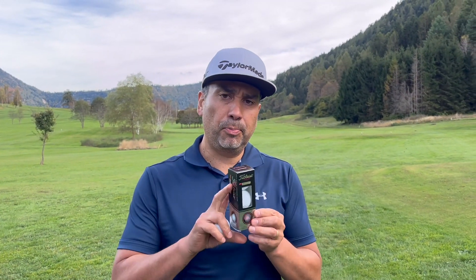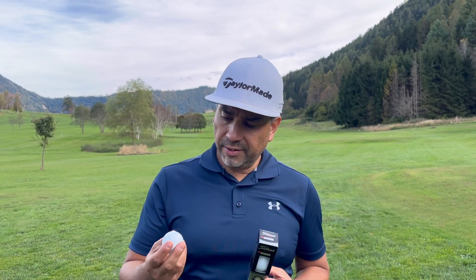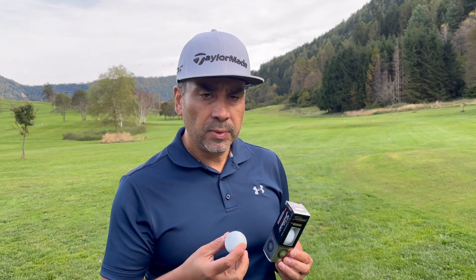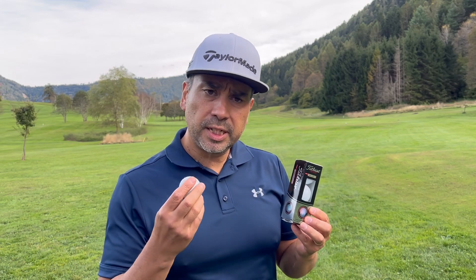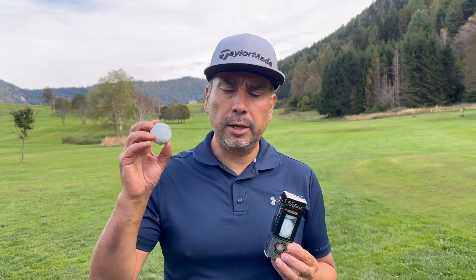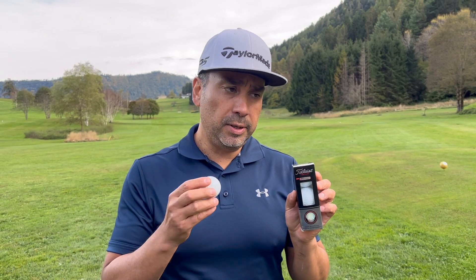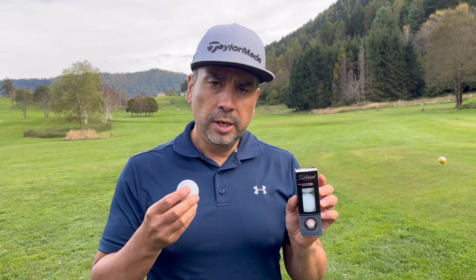Welcome back to another video. Today I have a brand new pack of Pro V1s and I have Pro V1 lake balls — the ones you can buy online through eBay or Amazon at about half price or sometimes even less. This is the double-A quality so it's supposed to be pretty good. I'm going to test them and see if there's any difference in distance, sound, or feel. Stay tuned.